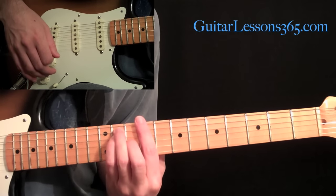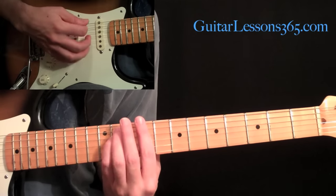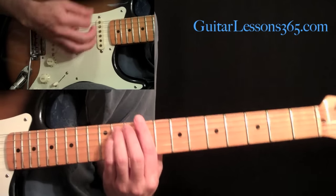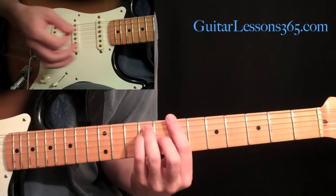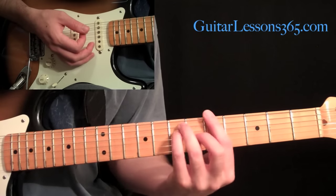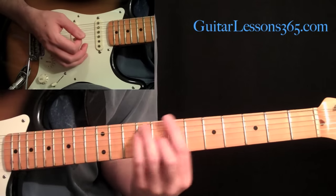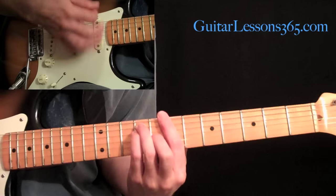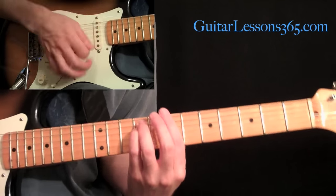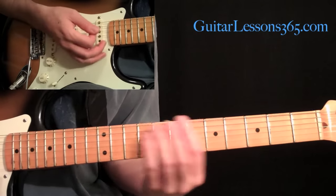Then we're going to move up two frets, and you're going to pick up the middle finger to make that major chord shape now a minor chord shape, and you're going to strum that four times. Then back down to that major shape of the B, hit that twice again. And then move that same major shape down to the fifth fret to A major. So we have this all together.